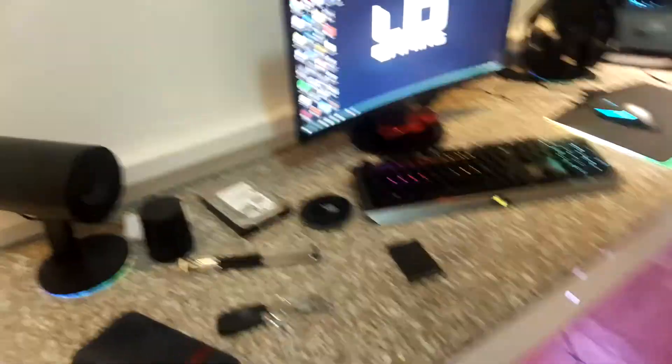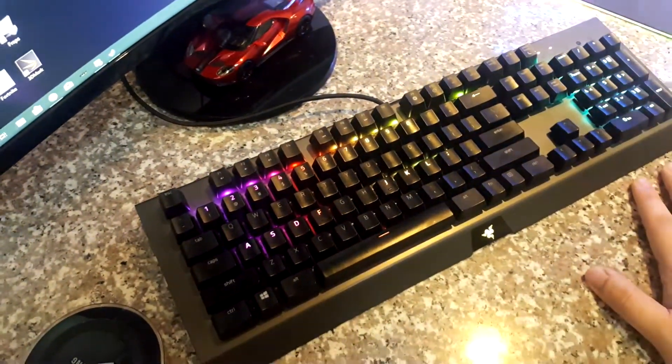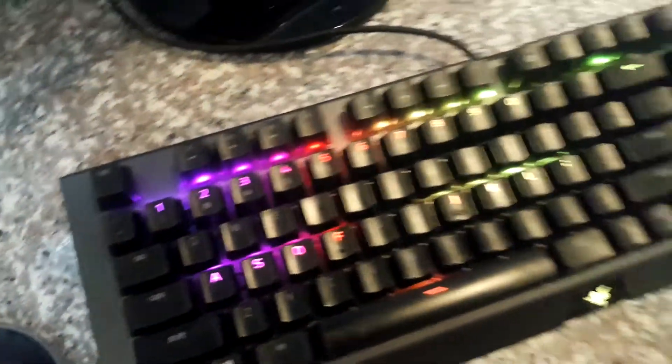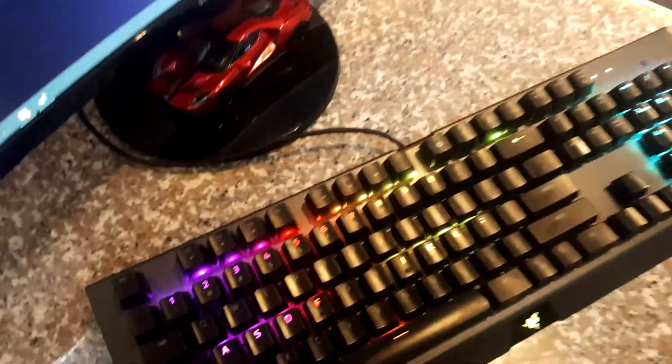Here is my setup as of the moment. Here, as you guys can see, is our keyboard — our Razer BlackWidow X Chroma Gun Metal Edition. As you guys can see, you might think that there is no dirt or dust in between your keyboard.